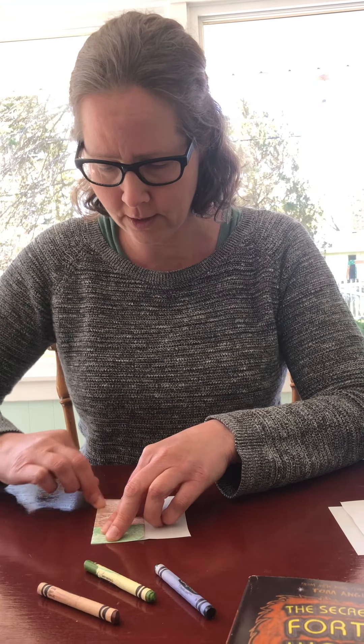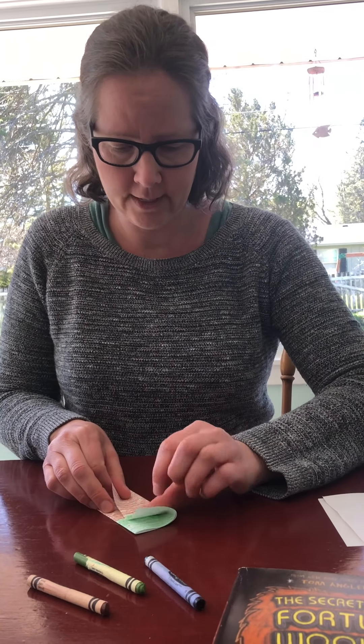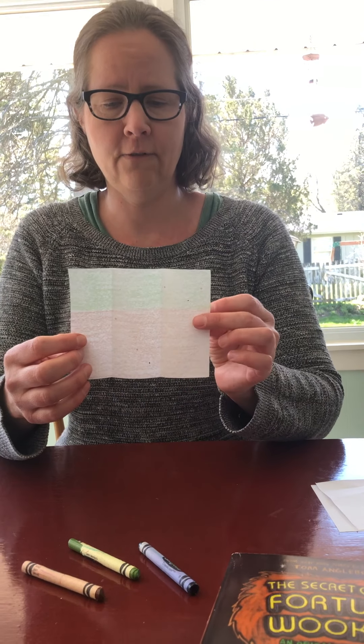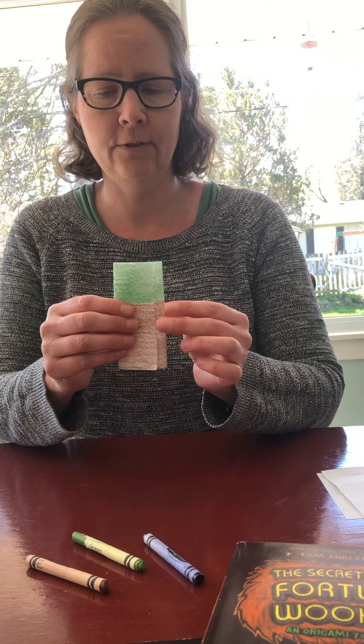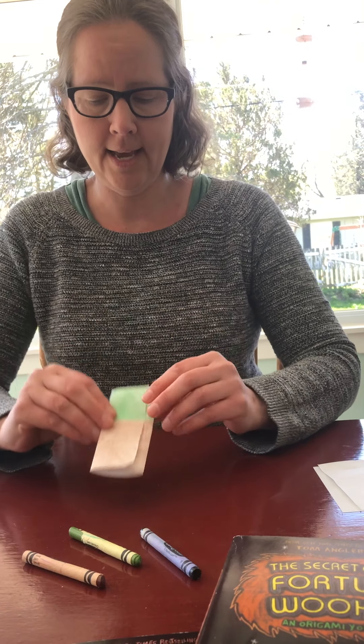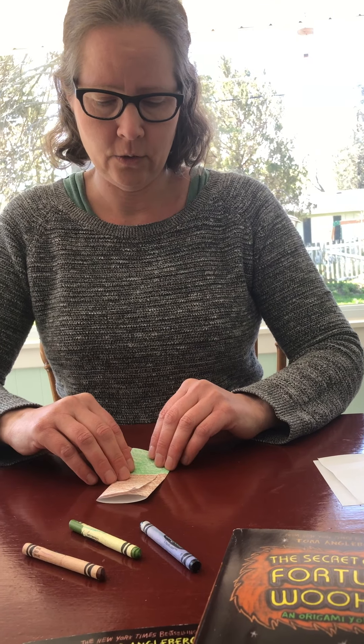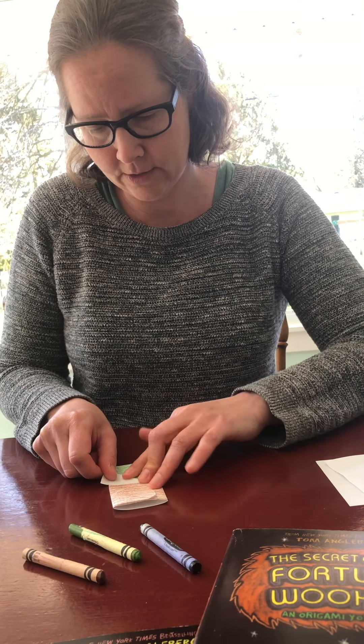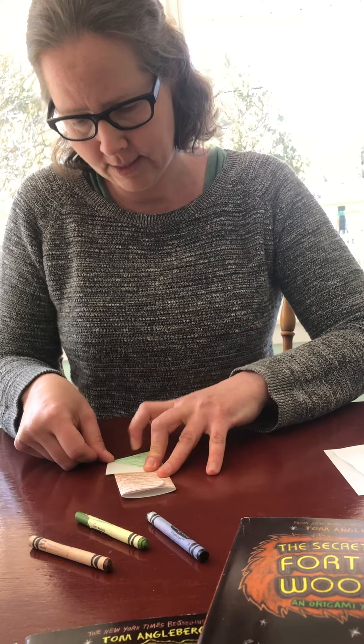I'm going to put the color side down and then fold the paper a little more than one-third, and then fold it again. So there's your first two folds — fold one, fold two — and then you're going to take the flap and fold it out to make it into a little corner.